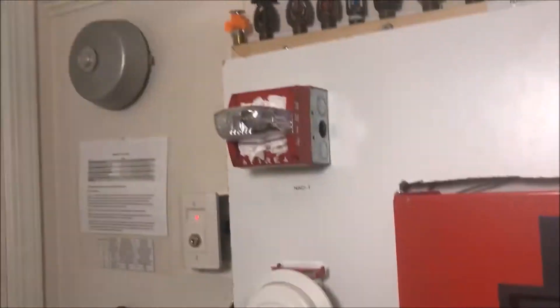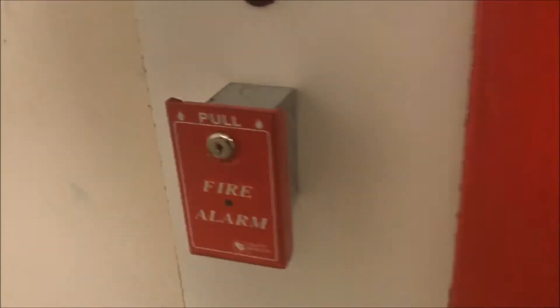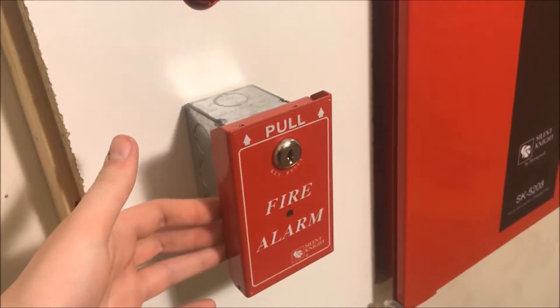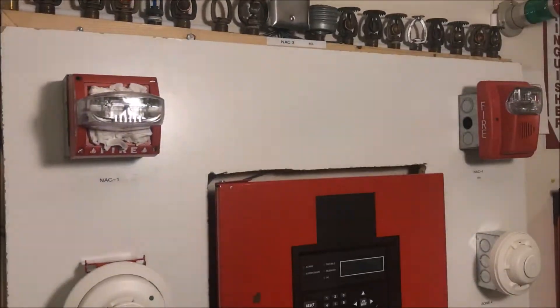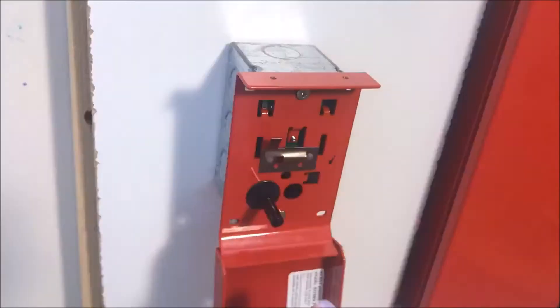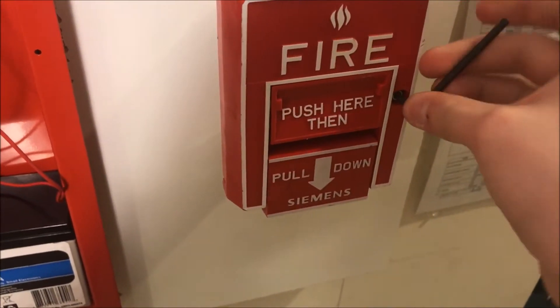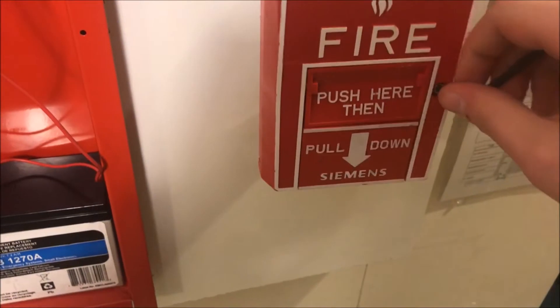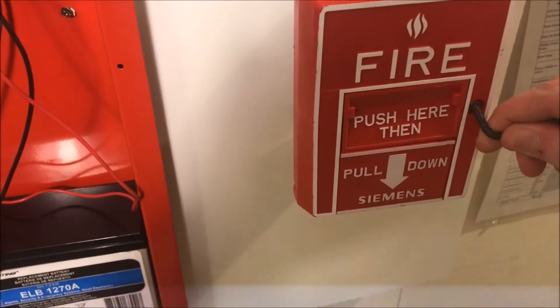We will silence from the external silencer, strobes continue to flash, and we'll pull this one right away in its single action state. Three, two, one - and we will silence that because it's really loud. Now I can put the lift tab on it. Reset - takes the same Allen wrench as the Firelight BG-12s do - just hold open and reset. MS-10B reset, intelligent is gone.